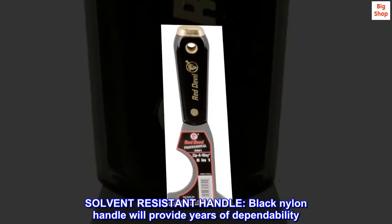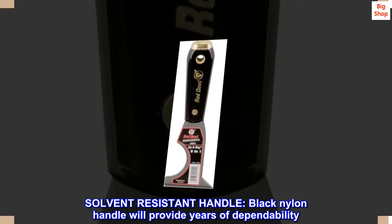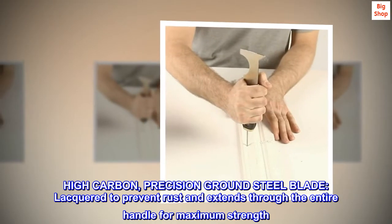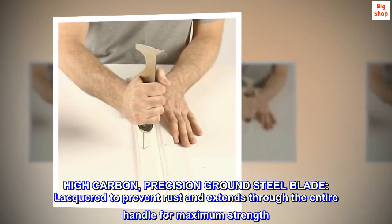Solvent resistant handle. Black nylon handle will provide years of dependability. High carbon, precision ground steel blade, lacquered to prevent rust and extends through the entire handle for maximum strength.